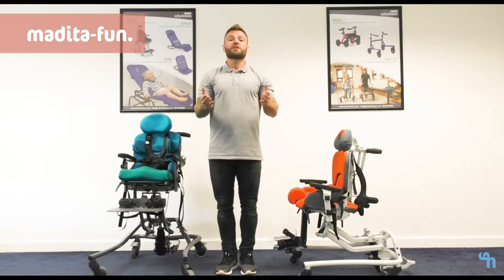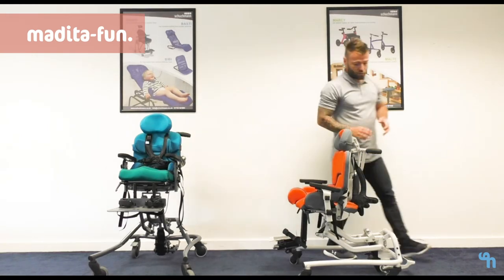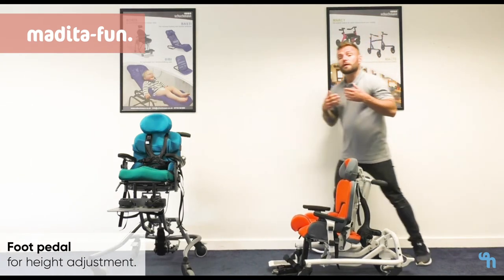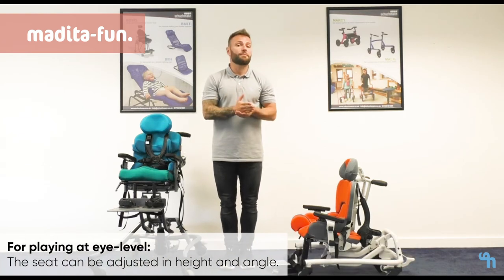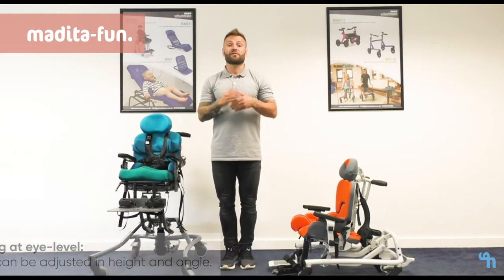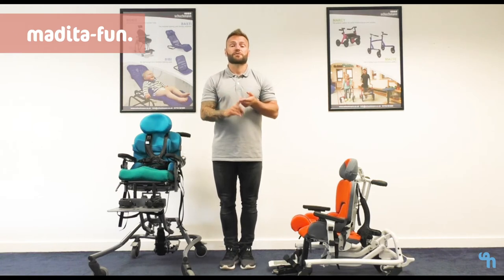Throughout each individual size we also have the ability to lower the chair all the way to the floor. This is important because it encourages the child to transfer into the chair, whether independently or with assistance, and it also allows them to engage in floor play with family members, peers and siblings.